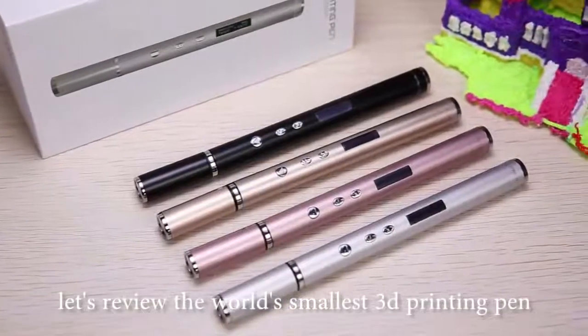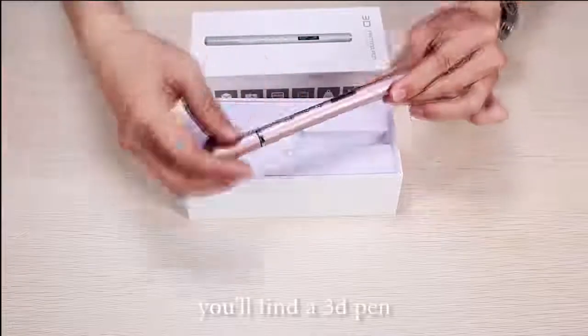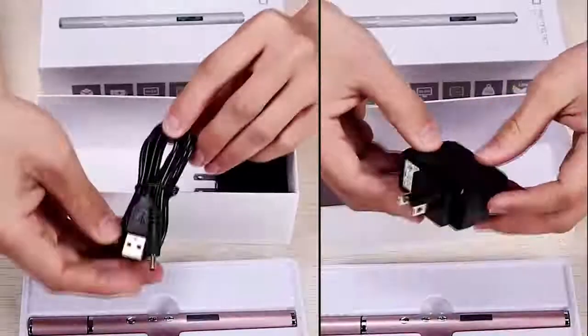Let's review the world's smallest 3D printing pen, RP900A. In the package, you'll find a 3D pen, a manual, a filament pack, and an adapter.